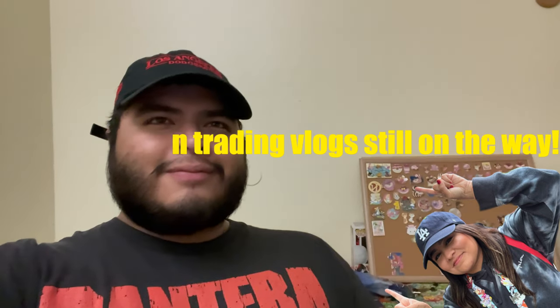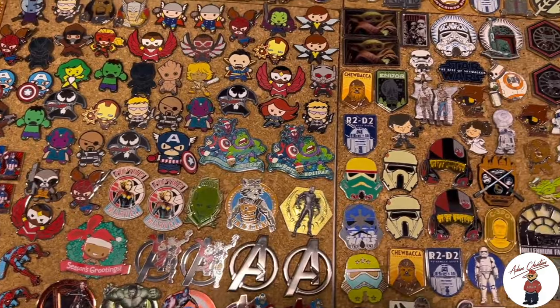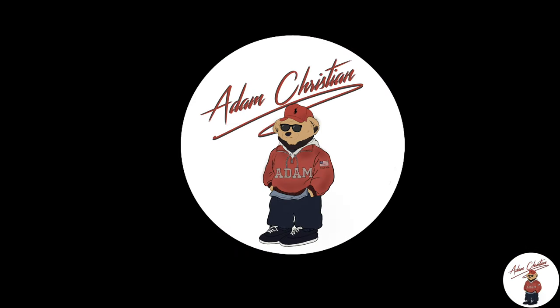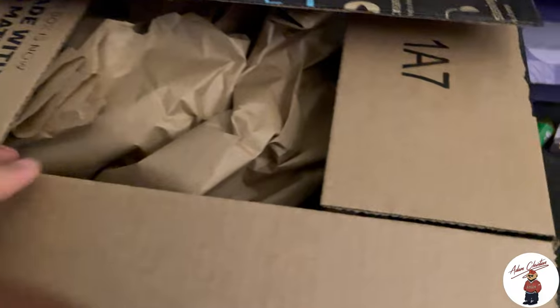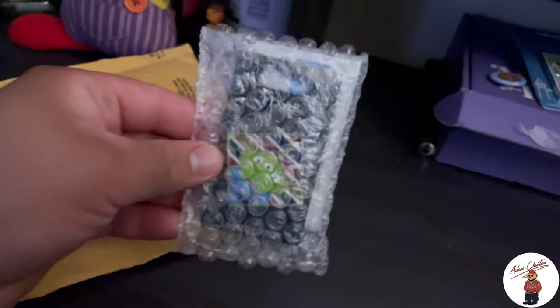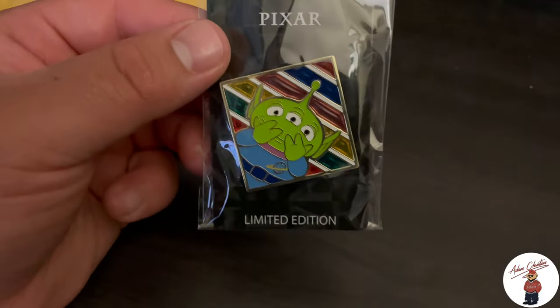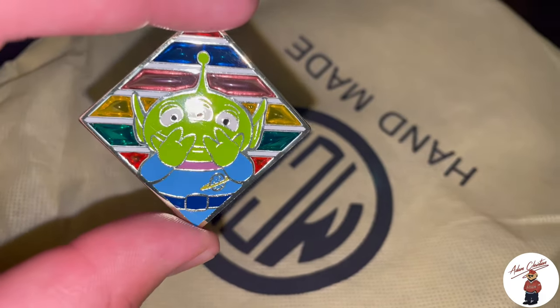I finally get to do an unboxing — here it is, the pin folio. Straight up from Disney Pin Blog — go ahead and give them a follow, guys. Here it is: the LE 300 Pixar Collection, Alien Little Green Man stained glass. Very cool. And here it is outside of the packaging — it looks really, really nice. I'm very happy with this one.